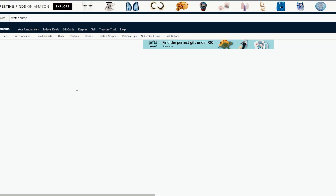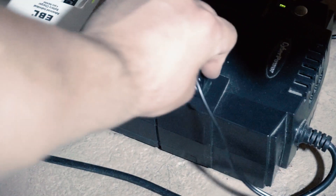So to solve that, I bought a cheap water pump, and this was much better. You just power it, and out goes the water into the garden.